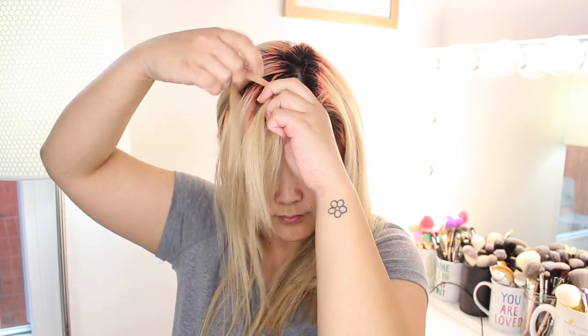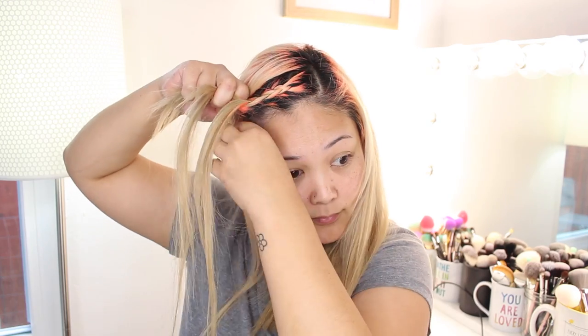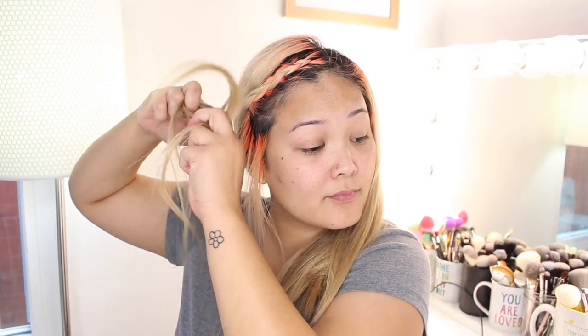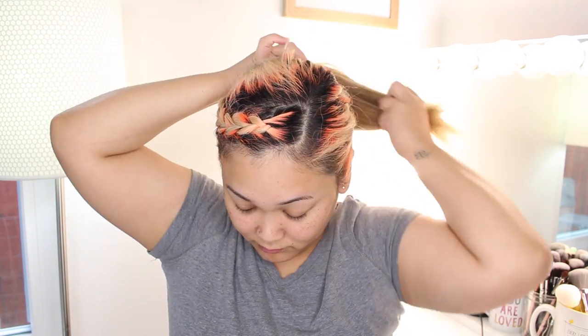Hairstyle number six reminds me of something I'd see a lot of the cheerleaders wear back in high school. Start by sectioning off the front part of your hair and create a Dutch braid. As you braid and pick up more hair to each section, be sure your middle strand goes over the outside strands. If you'd like a detailed video on how to create a Dutch braid, be sure to click the link in the cards. Once you're finished braiding, clip it with a bobby pin, gather all your hair into a ponytail, then remove the bobby pin and secure with a hair tie. I always tug a little at my ponytail to give it more volume, and that's it for this hairstyle.